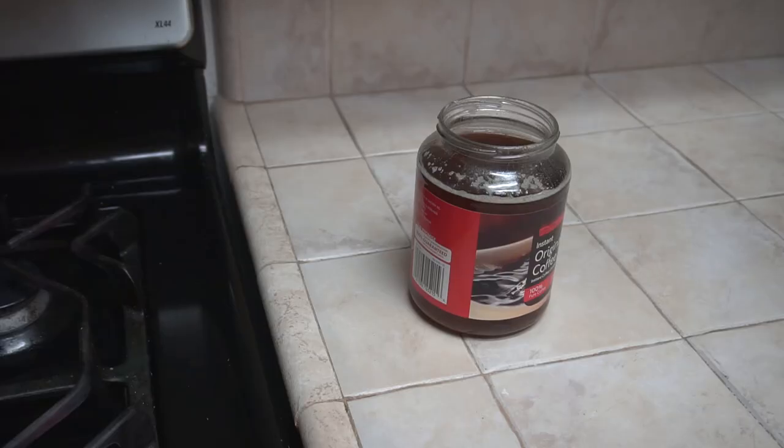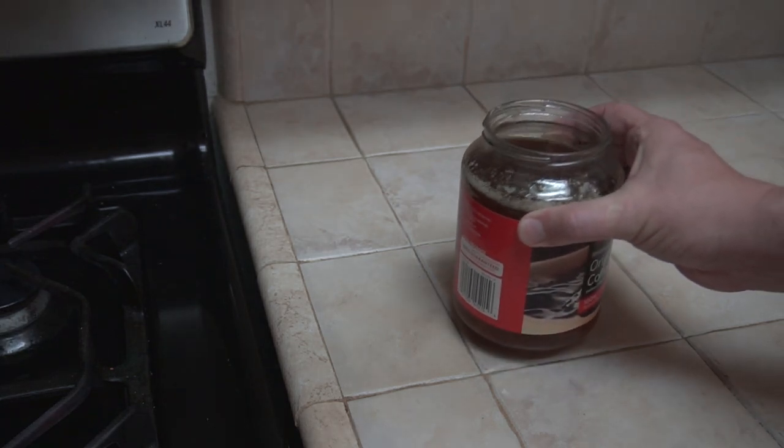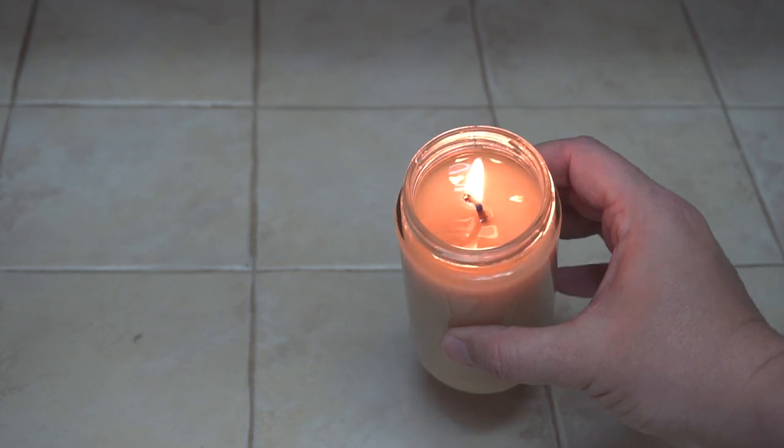If you have a lot of bacon grease, you could make a larger candle too, something the size of this coffee jar. But even in this smaller glass jar, I should get quite a bit of burn time.